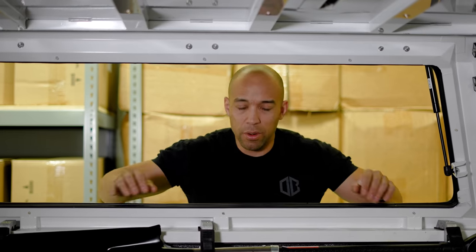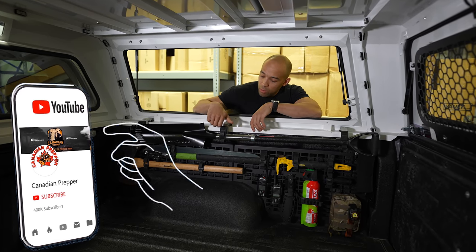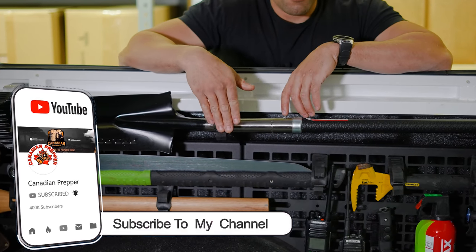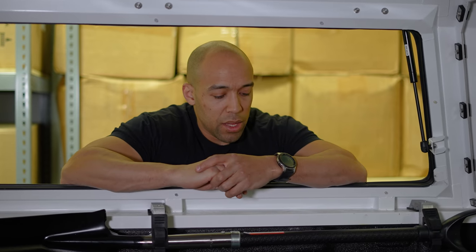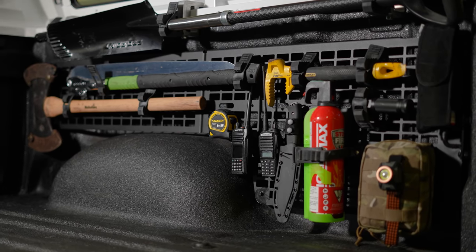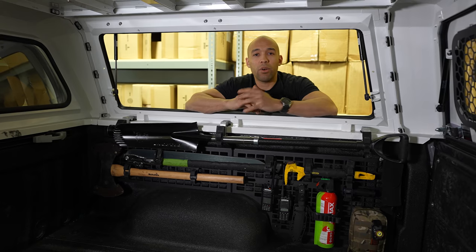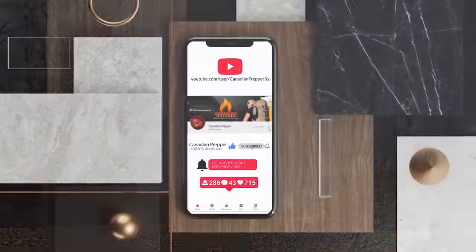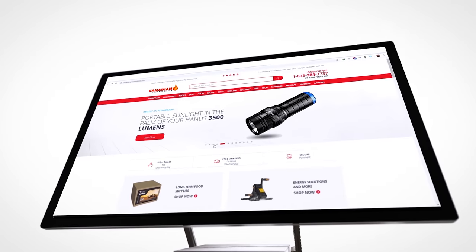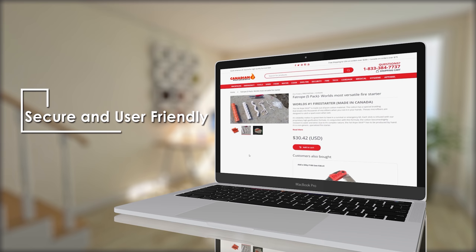Thanks a lot for tuning in today. The best way to support this channel is to subscribe and share the videos. If you have any suggestions on how I can improve this system — specifically around the latching system, maybe even a magnetic latching system to make it more plug and play — let me know in the comments. The one downside I see is the time it takes to get a tool off. Stay safe — don't forget, the strong survive, the prepared thrive. Support yourself by gearing up at canadianpreparedness.com, use discount code SURVIVALPREPPER for 10% off.